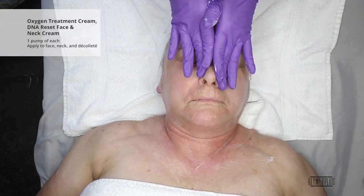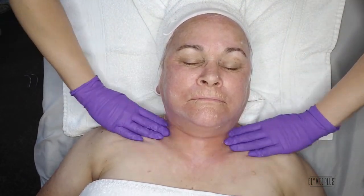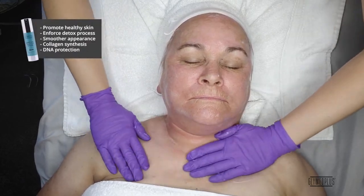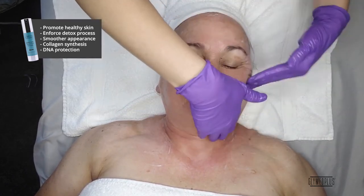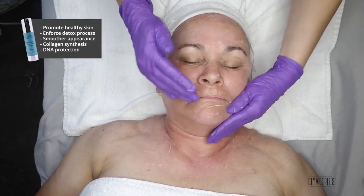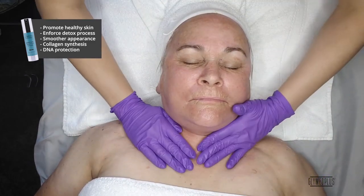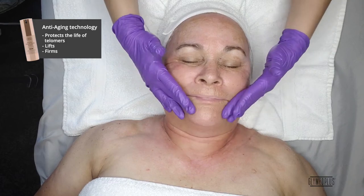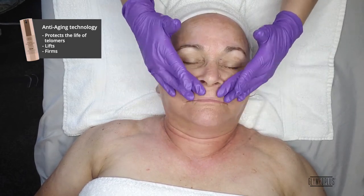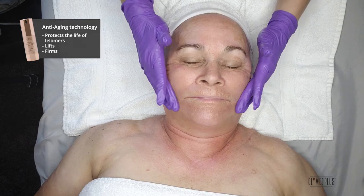Next up, we will apply the Oxygen Treatment Cream and DNA Reset Face and Neck Cream. Dispense one pump of each to palms and apply to face, neck, and decollete. The Oxygen Treatment Cream is a light and elegant soufflé that is formulated with oxygen to promote healthy skin cells, while enforcing the cell's detoxification process. This aids in the skin's ability to appear smoother and more luminous while promoting collagen synthesis and DNA protection. The DNA Reset Face and Neck Cream protects the vital part of our DNA that influences aging, containing cutting-edge technology to protect and elongate the life of the vital telomeres while lifting and firming the skin.